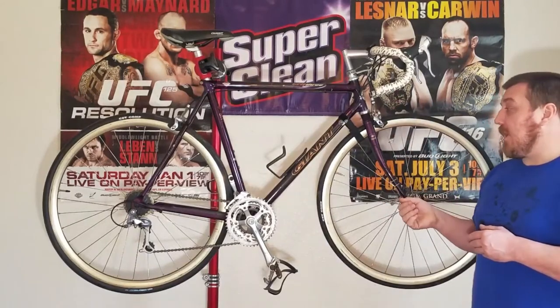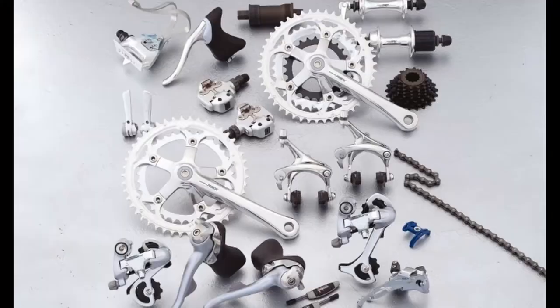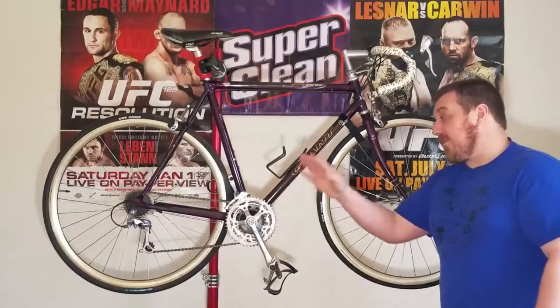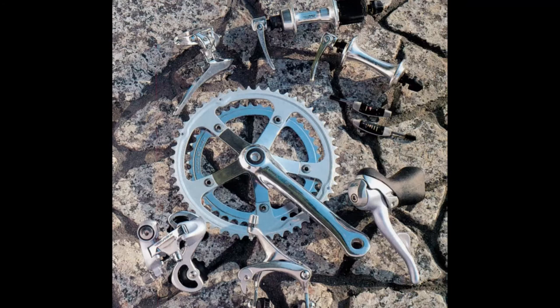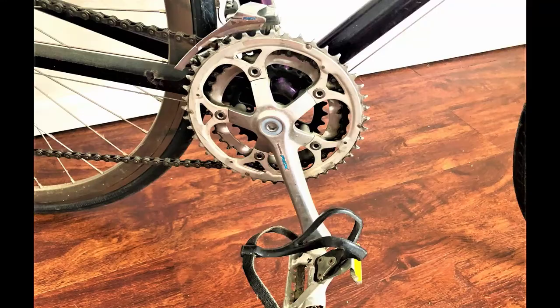One of my favorite things about this is the vintage groupset. Not just the shifters are hard to find, but RSX in general — underrated, not many people know about it. This RSX was actually introduced in 1995. One cool thing about this: we'll start off with the actual drivetrain, the crankset.